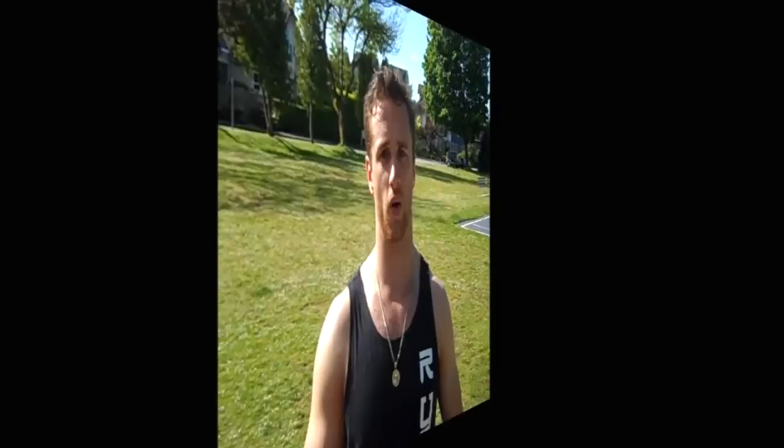For more information, go to ChadHouseFitness.com. If you click the link below right now, I'll send you a free program that'll show you how to build lean muscle and actually improve your testosterone levels without taking any drugs or supplements. Click the link below and I'll send you that free program. Talk to you soon.